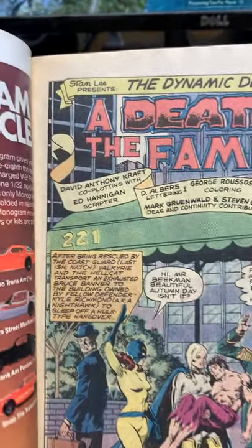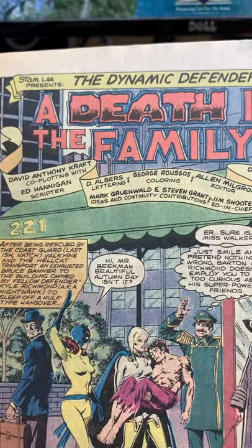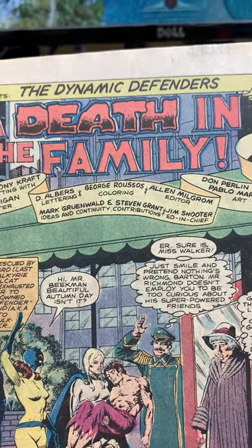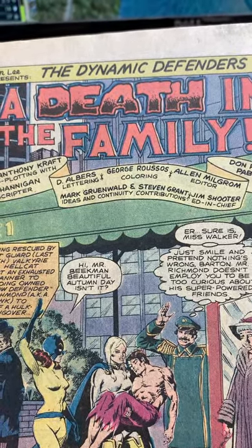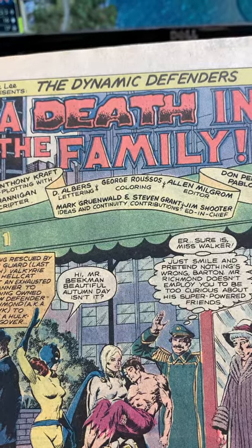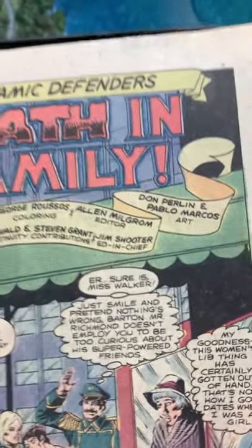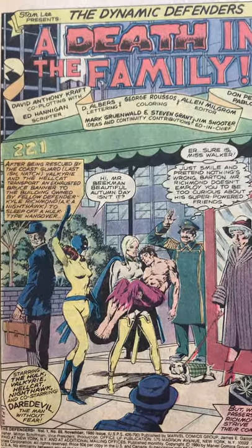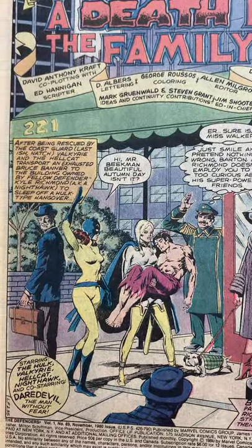So look at this script. David Anthony Kraft co-plotting with Ed Hannigan. D. Alvarez-Ledding, George Russo's Coloring, Al Milgram — another great editor, another guy who wasn't afraid to take risks. Mark Gruenwald, Ideas and Continuity, and Stephen Grant and Jim Shooter, Contributing Editor. But this is what I do like: Don Perlin and Pablo Marcos. This was the same art team that did that Ghost Rider with that creepy little kid. Just a great artist that doesn't get the accolades he deserves.